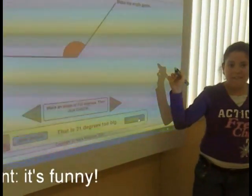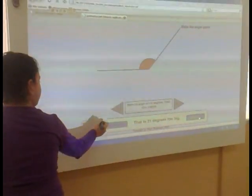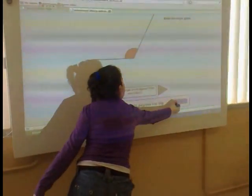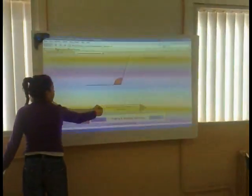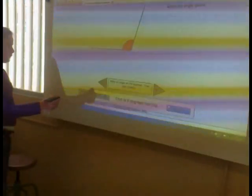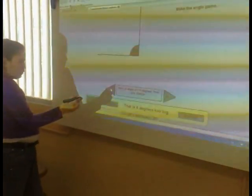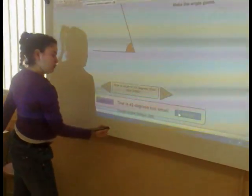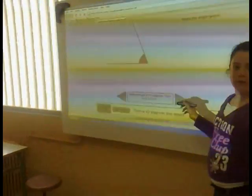That's 21 degrees too big. 80 degrees too big. It can be because a right angle is 90 degrees.